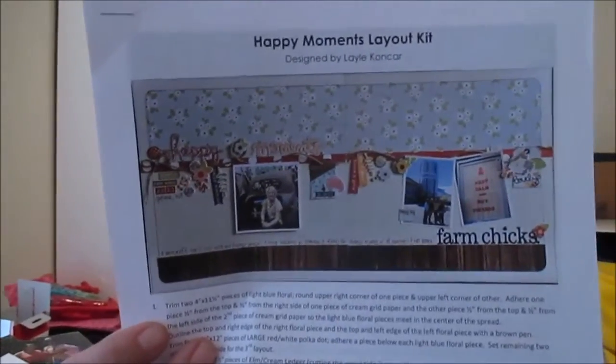You guys know I love my layout by mail kits. I just got a couple of them in the mail and I really wanted to start creating with them. So I took Lael's instructions for this layout and I kind of played with it a little — I took the idea but went in my own kind of direction.